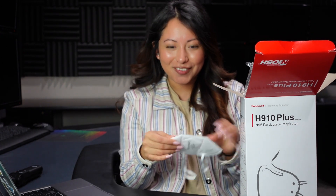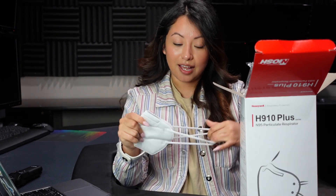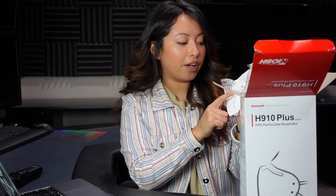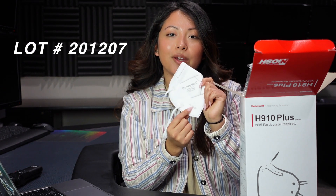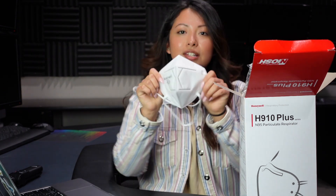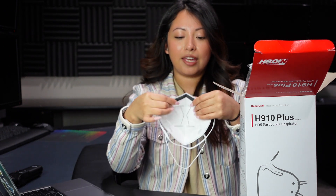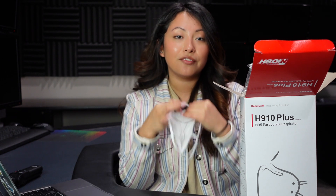These are very soft, and the elastics are very soft as well. It does contain everything — the Honeywell NIOSH N95 along with the TC number. On the bottom, it comes with a LOT number. This is how they look; it does have a nose foam, which I'm pretty sure would make this mask very comfortable.